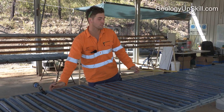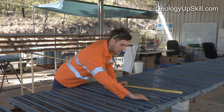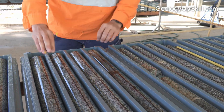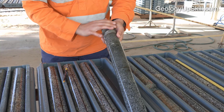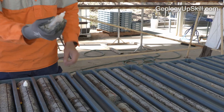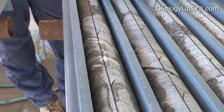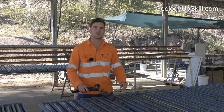Another thing we log is the alteration and all minerals. Here there's a nice zone of sericite alteration around a quartz sulphide vein. A good way to test for carbonate veins and carbonate alteration is to use 10% HCl — if you just tap it on, it'll fizz up like that.